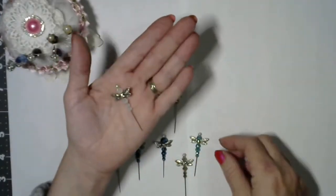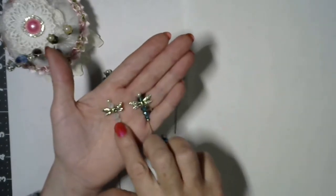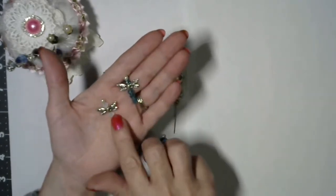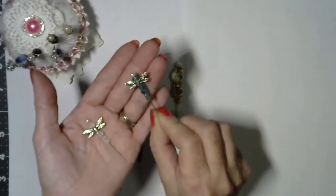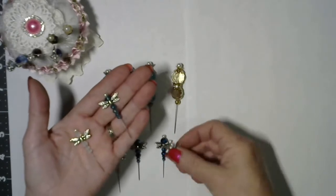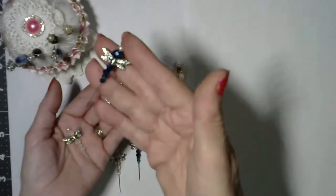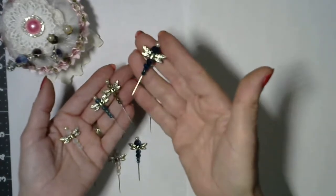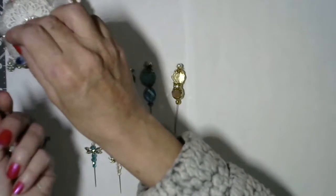I made some dragonflies, because I had some wings. This is like an opal, and those are Swarovski crystals, and these are just little itty-bitty glass crystals that I had in my stash. I made a bunch of them in all different colors. This one is a really, really pretty blue — really deep indigo blue. I'll put those in there.